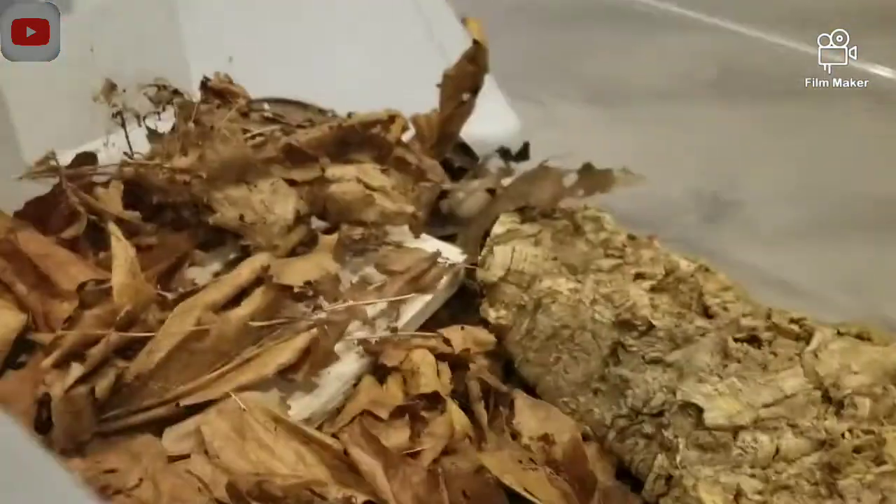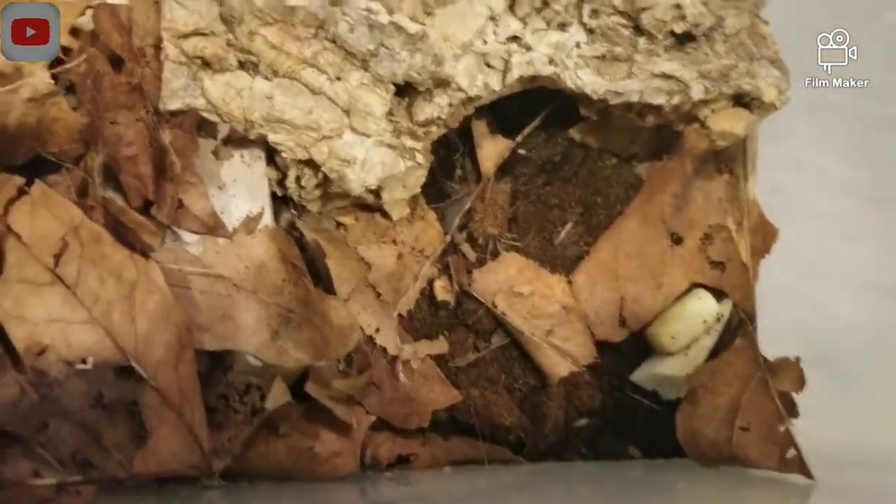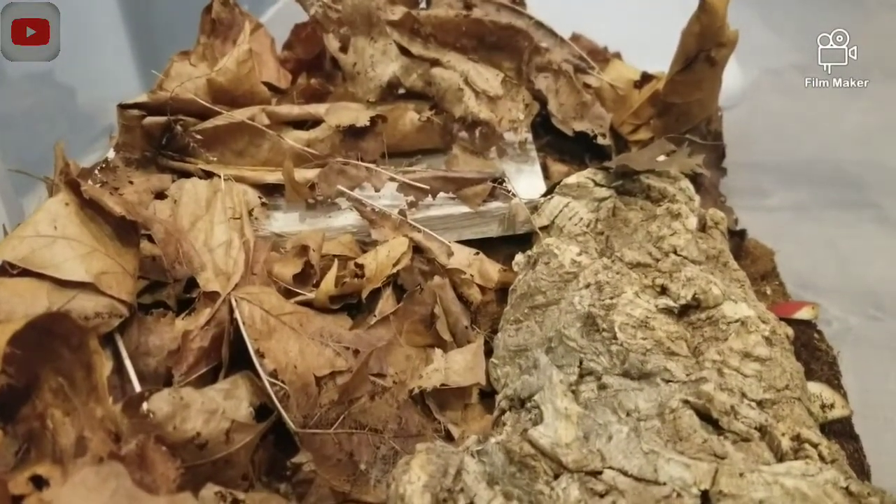For the moisture or wetness of the substrate, these species like it a little bit more moist. I usually have one dry side and one moist side, and this is where I spray most of the time. I spray them once to twice a week, and I feed them once a week.